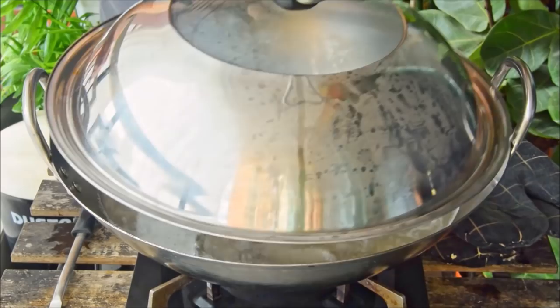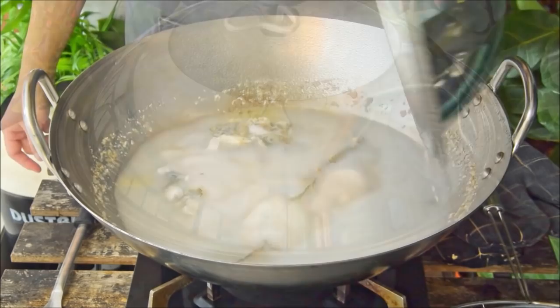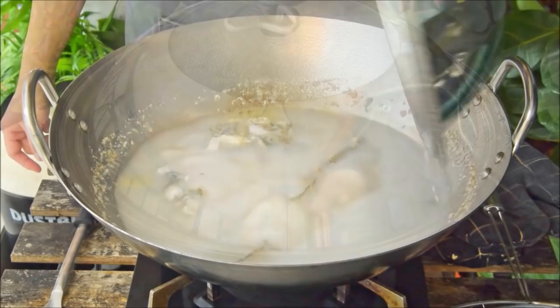Toss in a slice of ginger, bring to a boil, cover, and lightly boil over medium-high heat for thirty minutes to get a quick Chinese-style fish stock. Half hour later, remove the fish and save the soup — we'll be adding that back in later on.